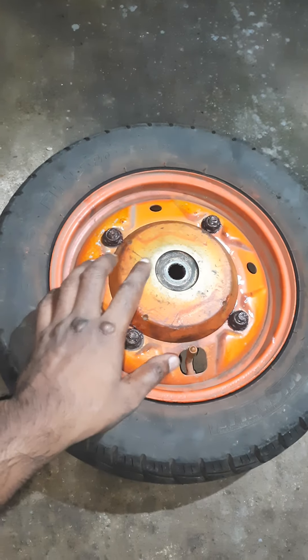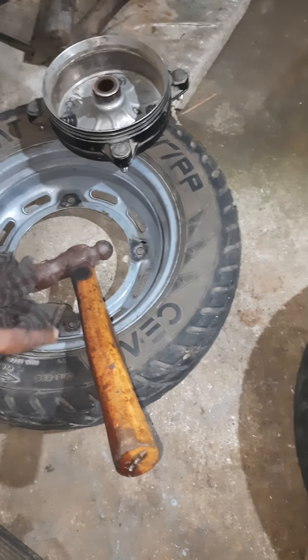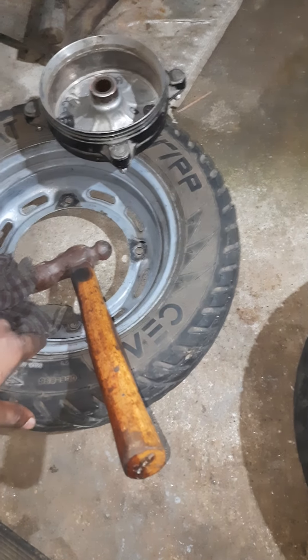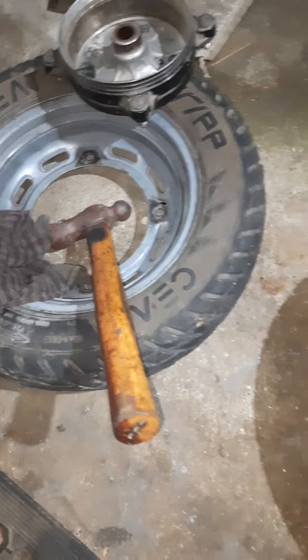I thought I would remove the rim and replace it with the rim of the Honda vehicle. I thought I would replace the Suzuki Access 125 rim with the rim of the Honda Activa 3G.